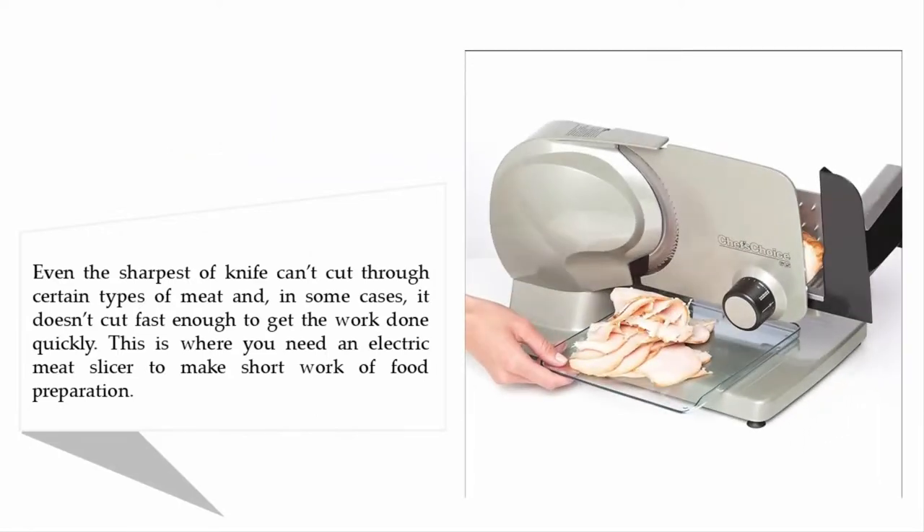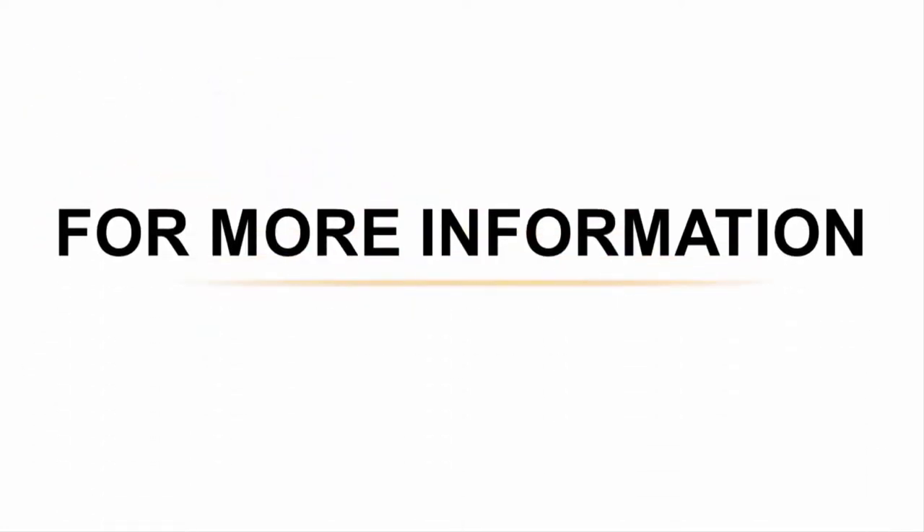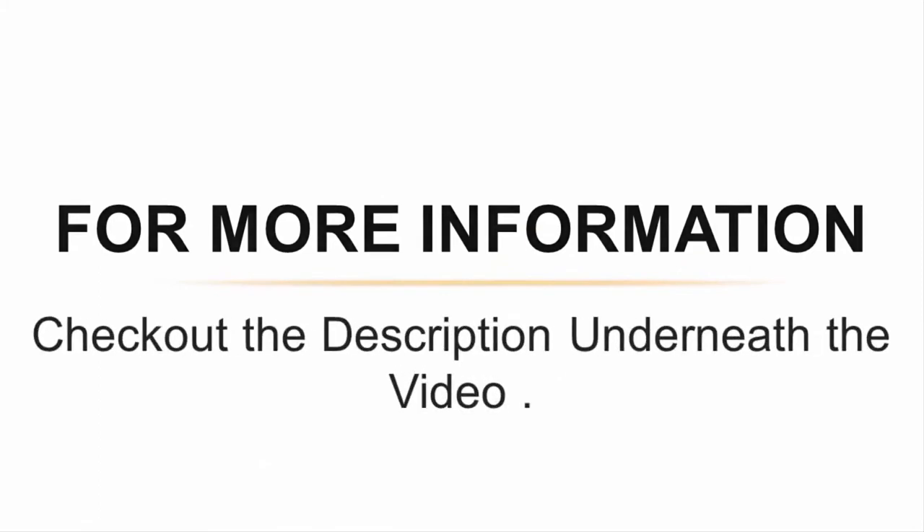Even the sharpest knife can struggle to cut through certain types of meat, and in some cases it doesn't cut fast enough to get the work done quickly. This is where you need an electric meat slicer to make short work of food preparation. Don't settle for anything less than the Chef's Choice 615 electric food slicer. It has food-grade components to ensure safe and healthy handling of all sorts of food, and a large-capacity carriage. For more information, check out the description underneath the video.